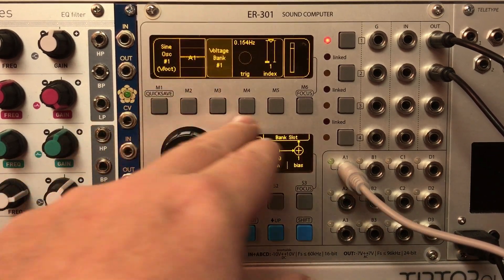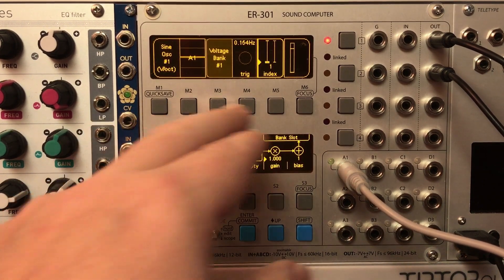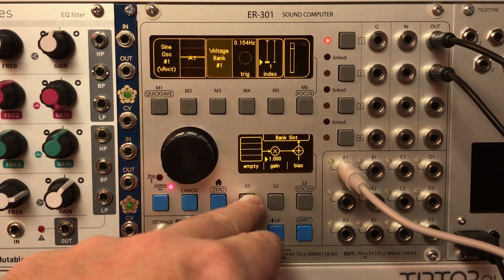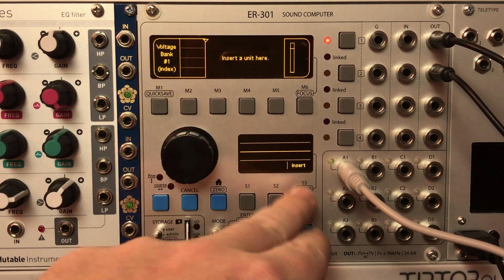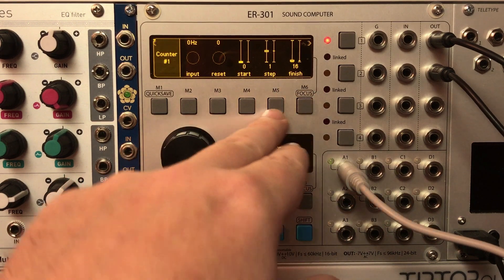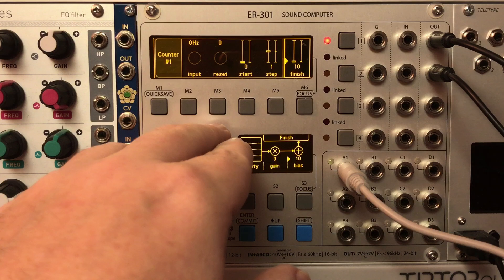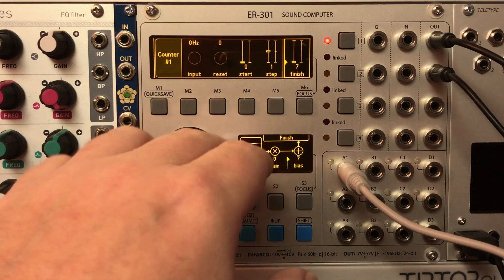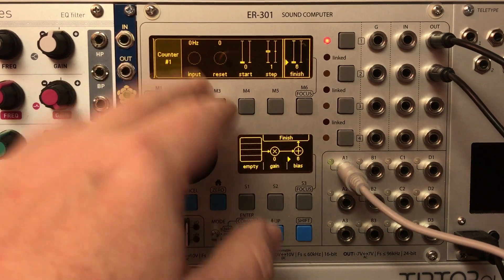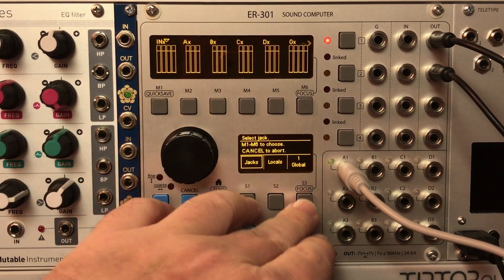Let's come back into the Voltage Bank and modulate the index. The index goes from 1 to 8 and the gain goes from 1 to 8, so that makes it easy to modulate with anything. I'm going to insert a built-in counter unit, leave the start at 0, set the finish to 7, and put that same global clock into the counter.